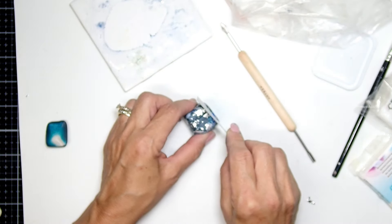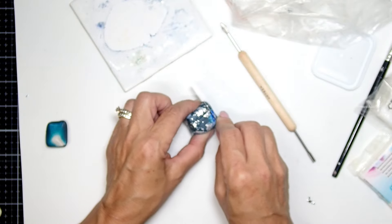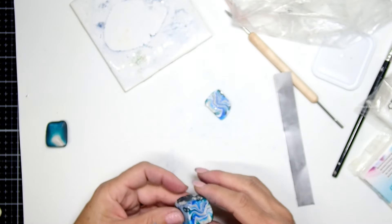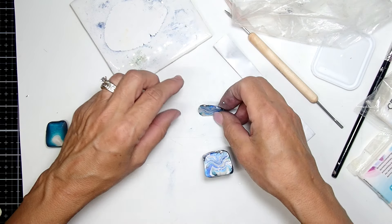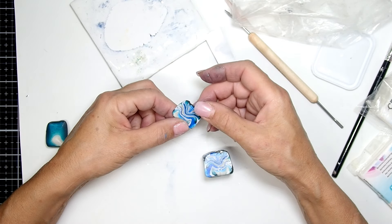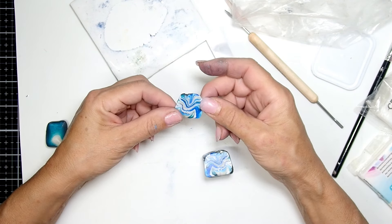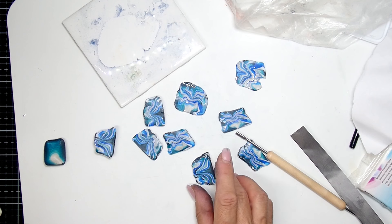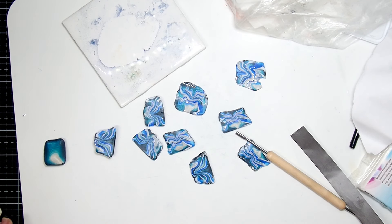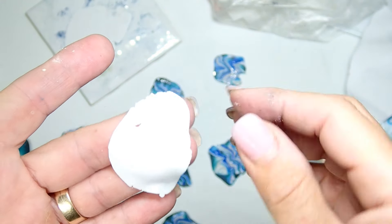Time to take that first slice, and honestly I love those first few slices because you just look at it and you're like, oh wow, is this how it goes, is this how it turns out? It really is pretty awesome to have that first slice and actually see how your piece is going to come out. With this one I had no idea the direction I was going to go into.